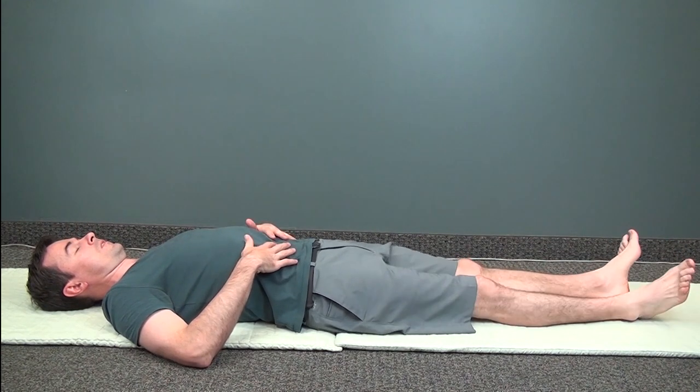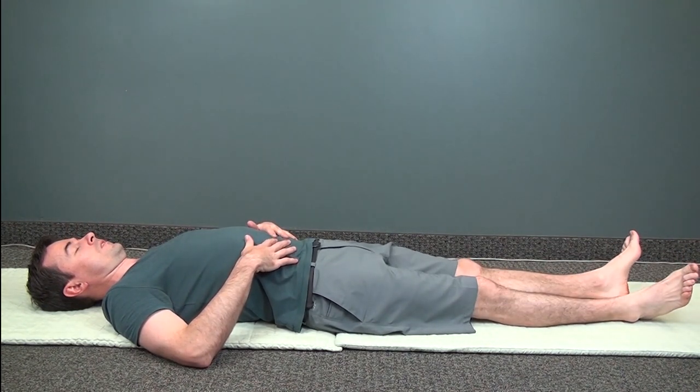When you stop, you should notice a sensation — maybe a vibration or tingling in your lower body. Breathe in and breathe out comfortably.